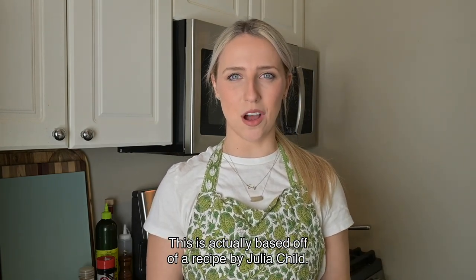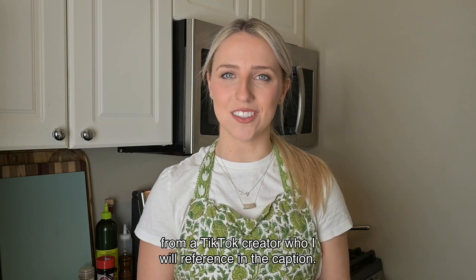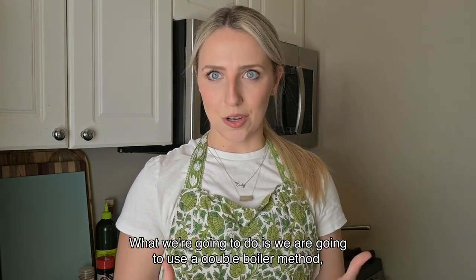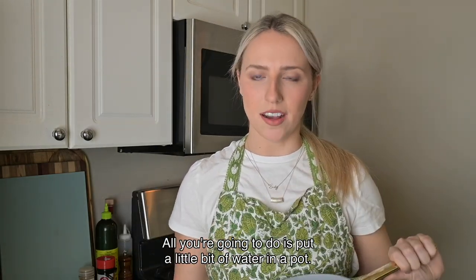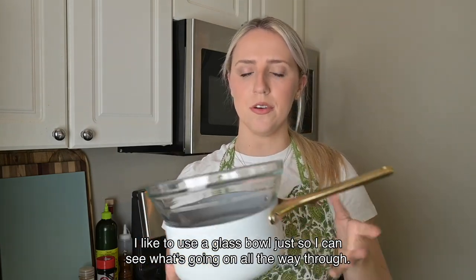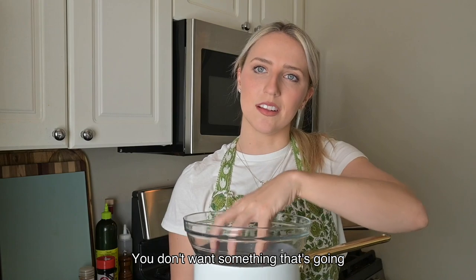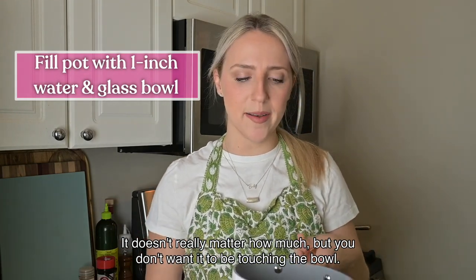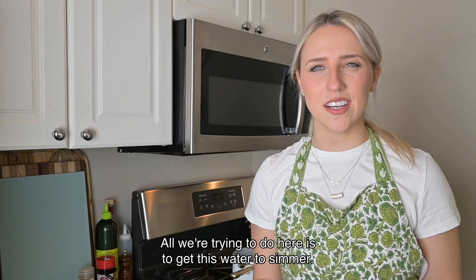My method goes a little differently — we're going to use softened butter. This is actually based off a recipe by Julia Child, who uses a blender for her hollandaise. I'm going to do it a little differently, inspired by a TikTok creator I'll reference in the caption. We're going to use a double boiler method, which sounds really fancy and technical, but I promise it's super easy. All you do is put a little bit of water in a pot. I like to use a glass bowl so I can see what's going on. Fill the pot with about one inch of water — it just can't be touching the bowl — then turn the flame to about medium heat. All we're trying to do is get the water to simmer.